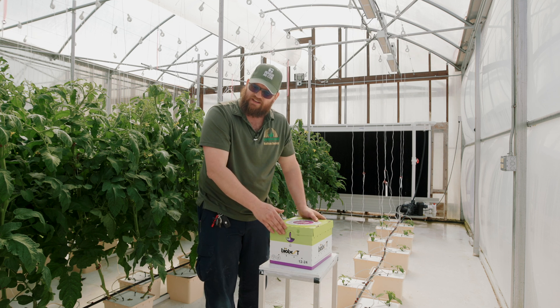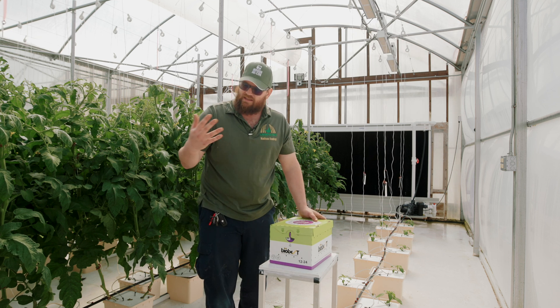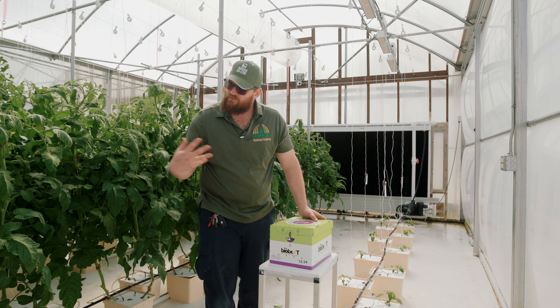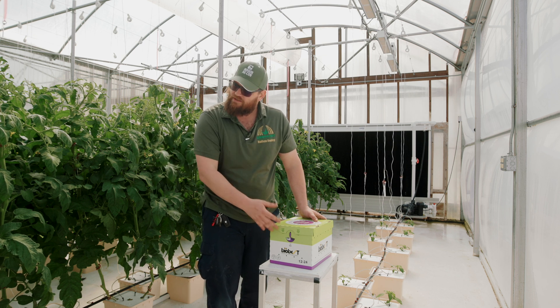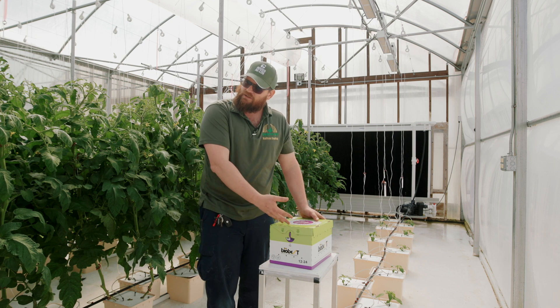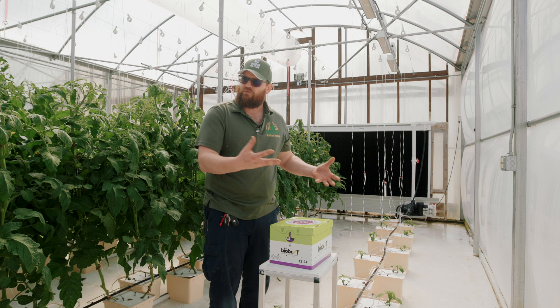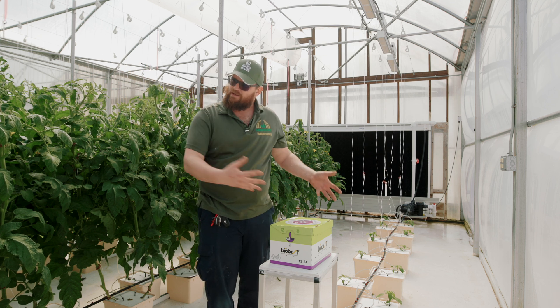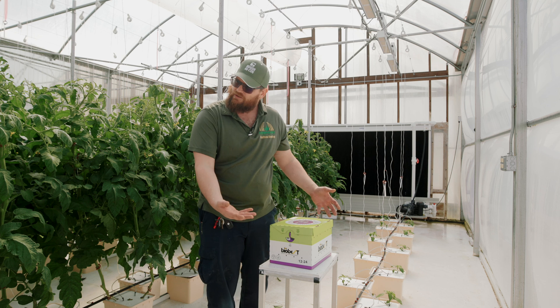The reason we want the in-only setting is if we need to make a chemical application in the greenhouse — be that an insecticide or a fungicide — and we don't want our bees contacted with that. We set them to in-only as the bees are bringing pollen back to the hive. They get trapped inside, and then before I make the application I will physically pick the hive up, move it out of the greenhouse, make the application, bring them back in the next day, and set them to come in and out as they please.